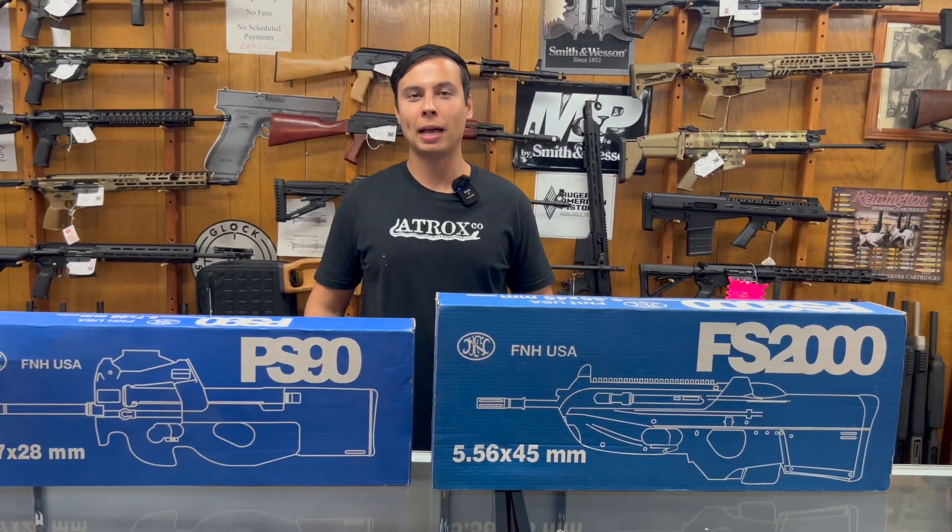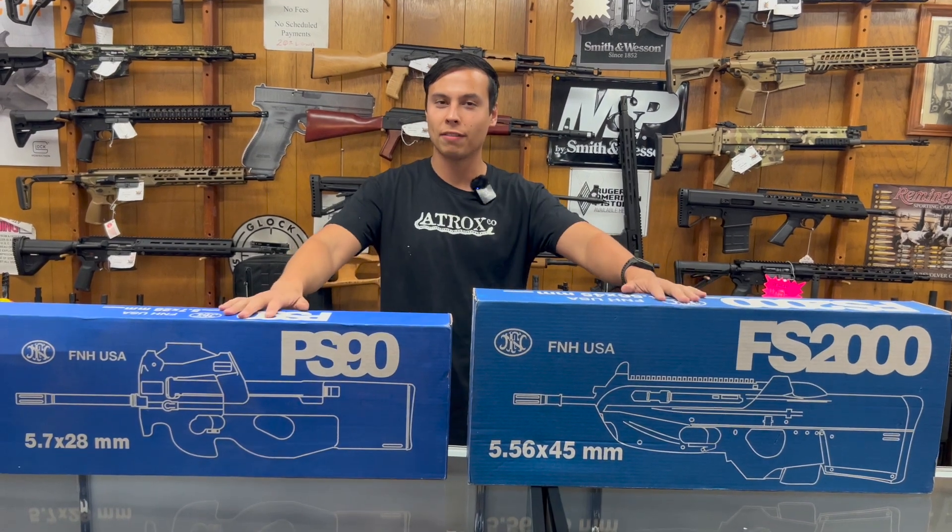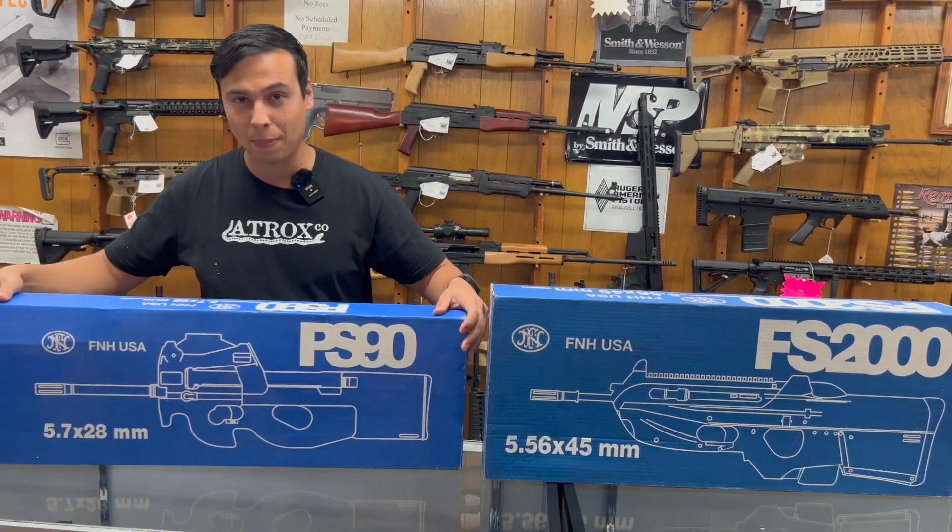What's up guys, Ryan here from Mudgunner. Today we are back at Arizona Firearms in Tempe and I've got some pretty cool guns to show you. These are both FN rifles and the first one I have to show you is the PS90.